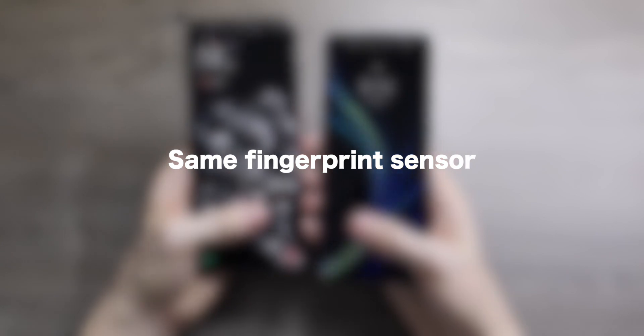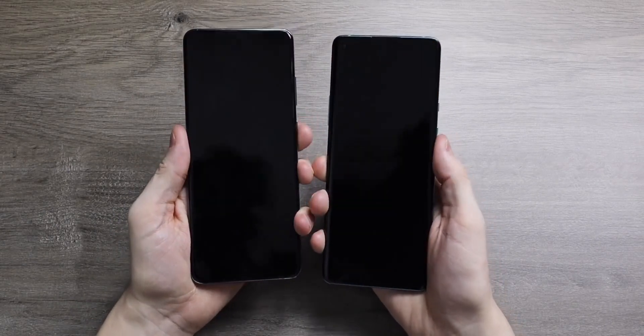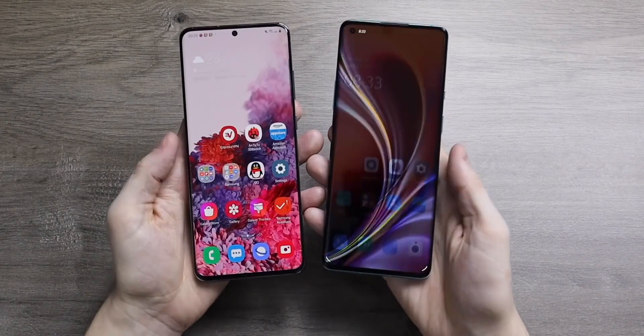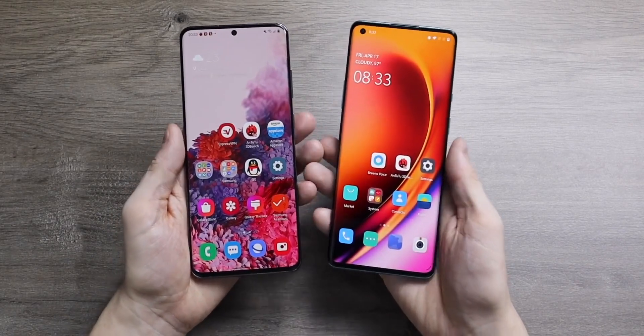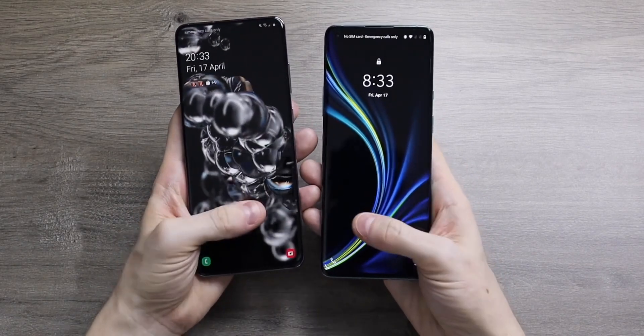Another semi-disappointing thing is that it looks like they're going to be keeping the same ultrasonic fingerprint sensor used in their previous phones — the S20 phones and the Note10 phones. This ultrasonic fingerprint sensor is pretty good and works well, and Samsung say it is more secure than optical fingerprint sensors, but there are no upgrades in this department. Qualcomm have developed a brand new ultrasonic fingerprint sensor called the Sonic Max — it's much bigger, quicker, and better in every way — but according to leaks it's just not ready for prime time yet and won't be ready to put into the Note20 phones.